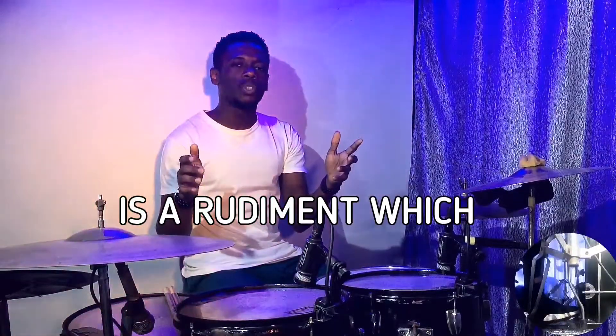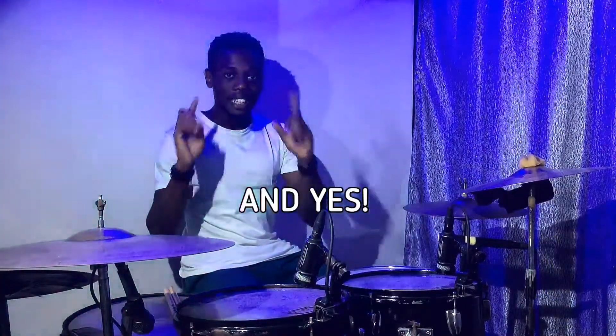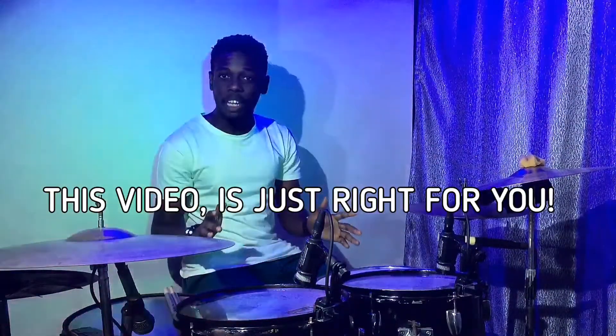The single paradiddle rudiment is a rudiment which so many great drummers use. The problem is some drummers don't even know what a single paradiddle is — and yes, that's what this video is for. So if you don't know what a single paradiddle is at all, this video is just right for you.